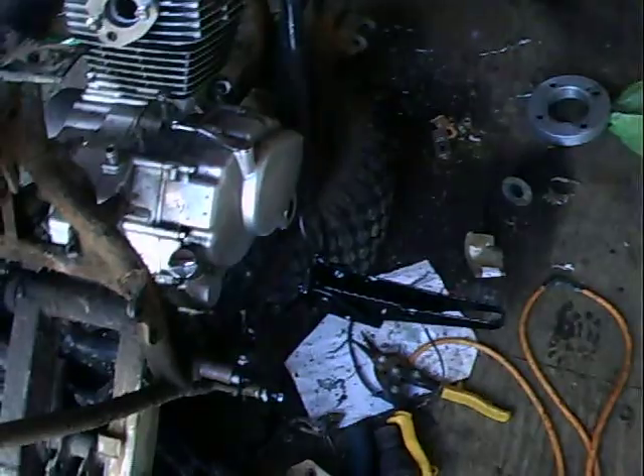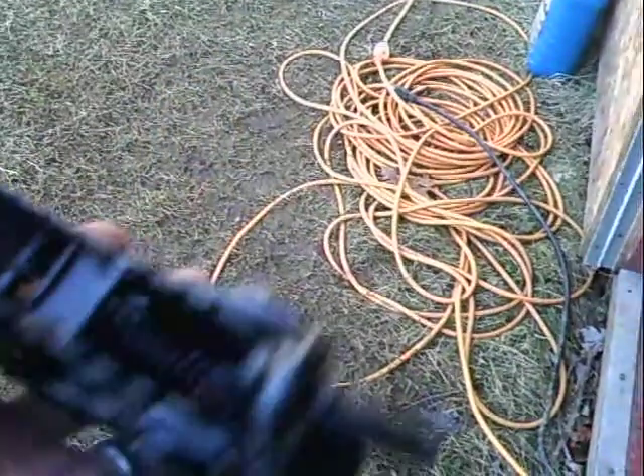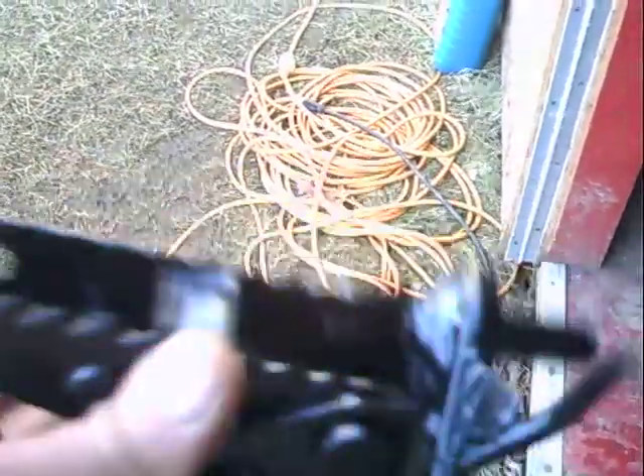A guy at work sandblasted these pegs. Let me see what kind of detail they got on here — cleaned them up really nice. These things were so rusty, with rust down in the crevices. You can't get them apart because they're riveted together, but a sandblaster did a pretty good job on them.